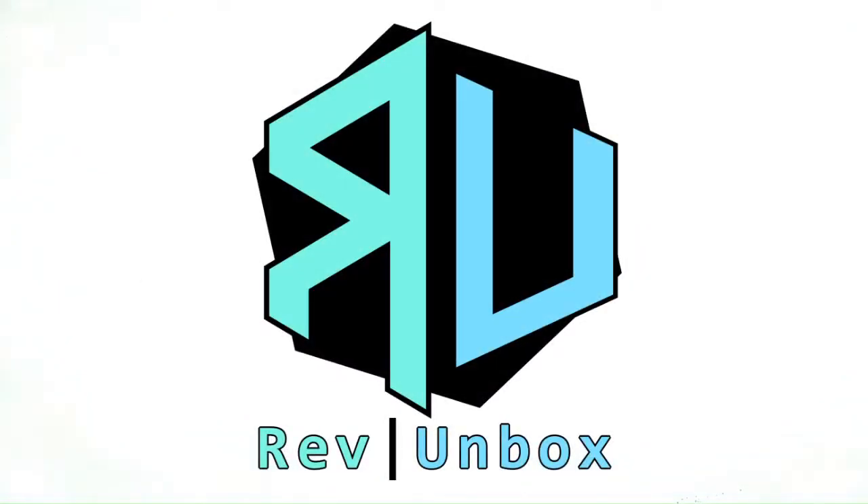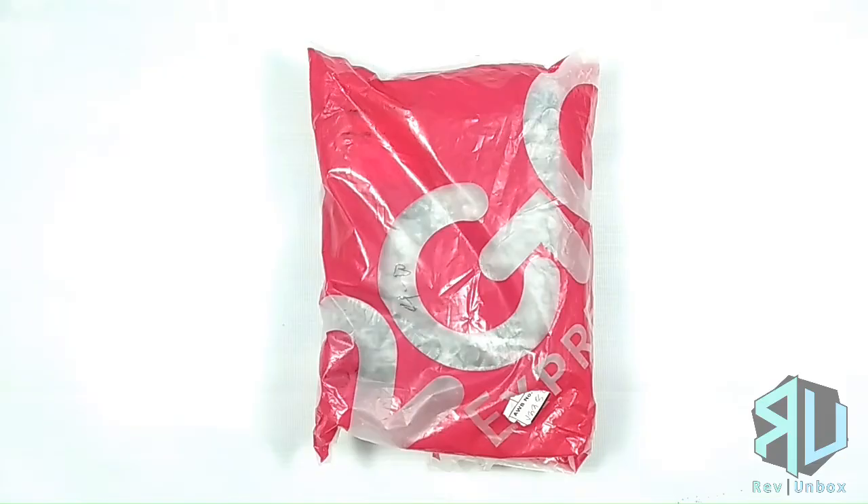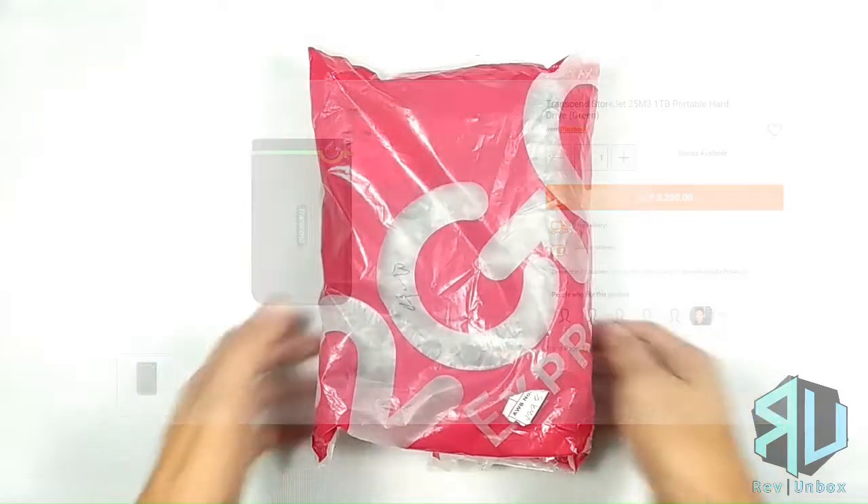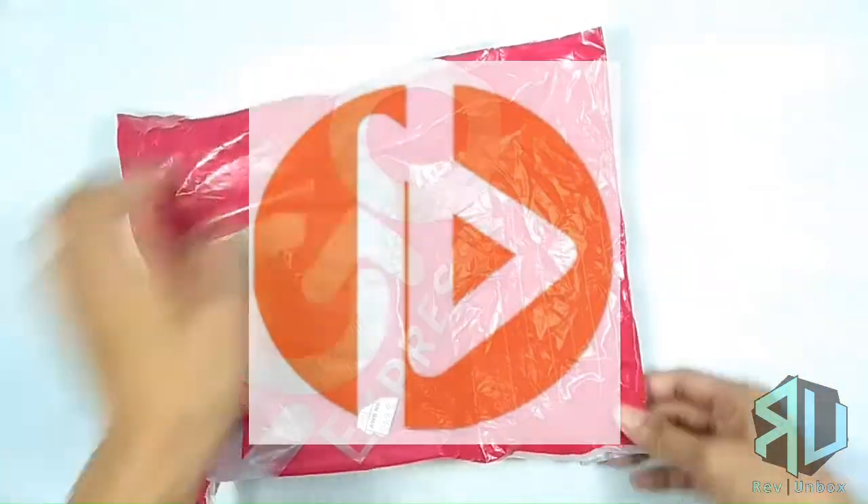Hello and welcome to another unboxing. I am running out of storage space for my videos, so I decided to purchase an external hard drive. Today we have the Transcend StoreJet 25M3 from the Playbook Store at Takatak.com.